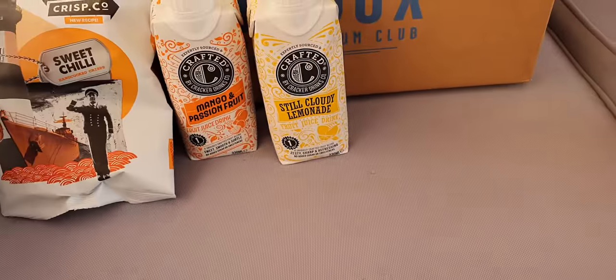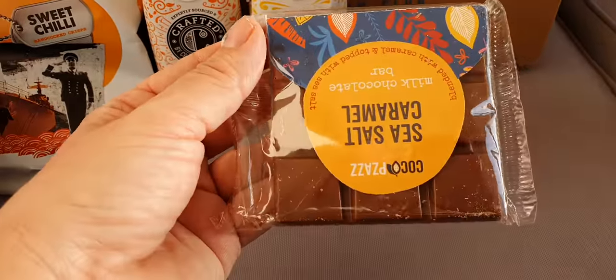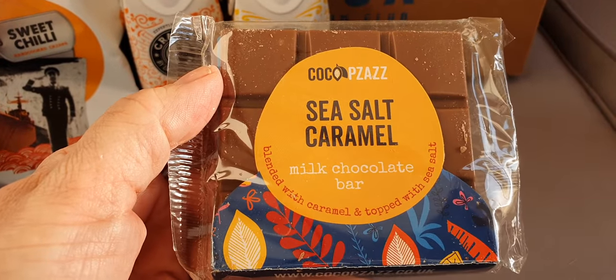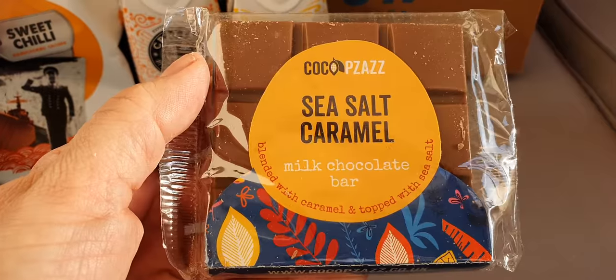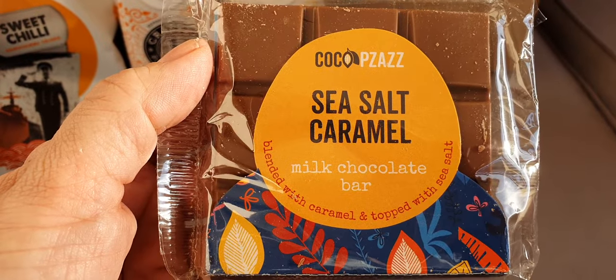A little chalky bar — we have an upside down sea salt caramel. I'm not gonna... cocoa fuzz, something like that.